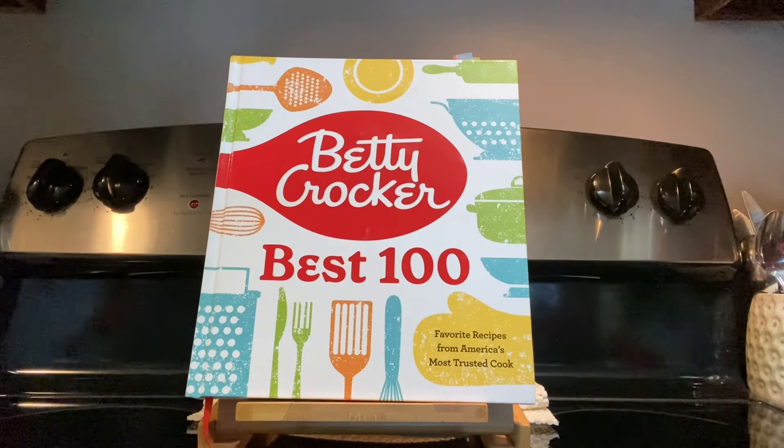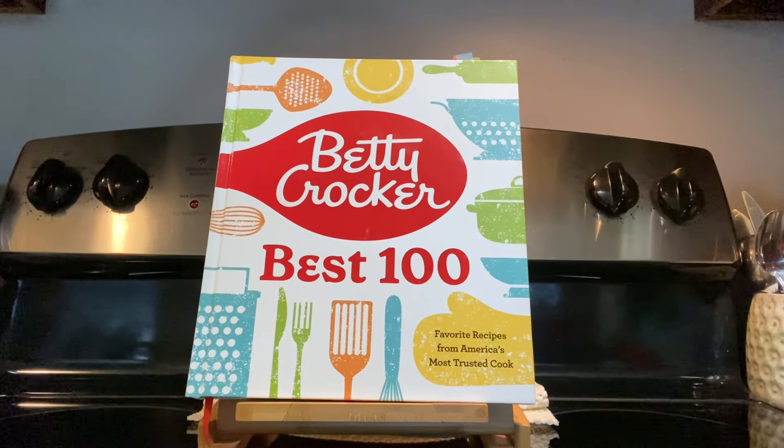Hi everybody, welcome back and welcome if you're new. My name is Michelle and if this is your first time here, what I do on this channel is I take a cookbook off of my cookbook shelf, I pick a recipe, I talk about the cookbook, and I do a review basically. And if there's things that I change, I let you know that at the end after you get to see the recipe being made.